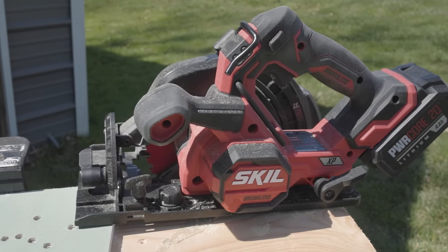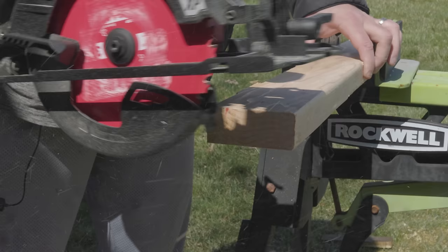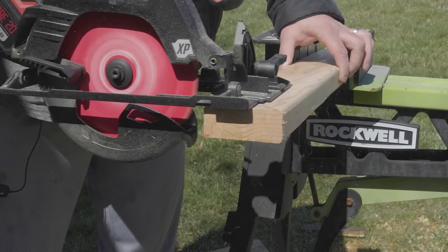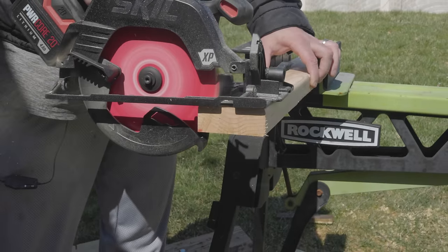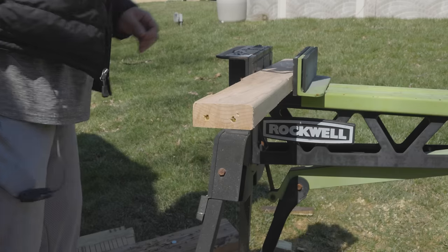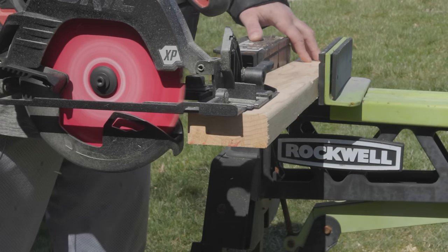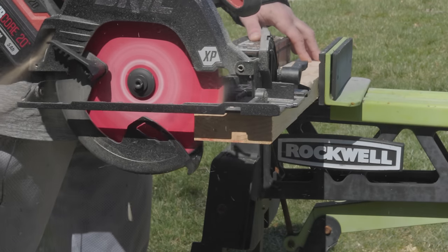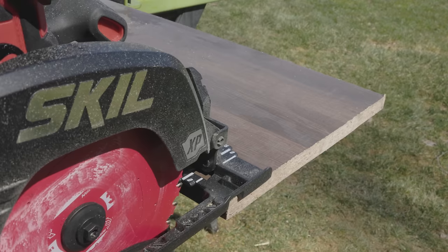Let's start using and abusing — slicing and dicing — and I'll show you what this thing can do. Here's your basic 2x4 stud, and we're using that 4AH battery that comes in the kit. But if you have the bigger 5AH, which gives you a little more power and a little less sag, you can make up to 350 cuts in a 2x4 on a single charge. We also threw some framing nails in the wood, and with the demo blade on there, I was able to cut through multiple times with no issue.